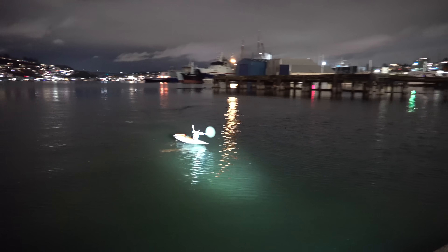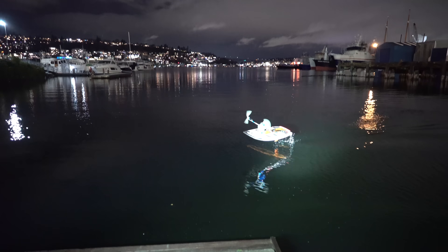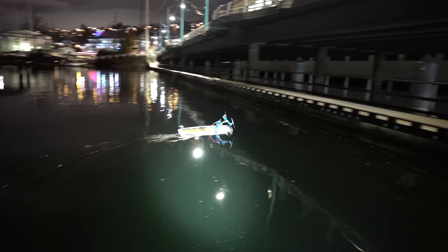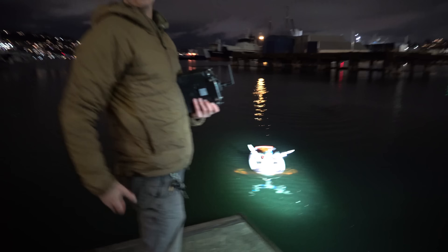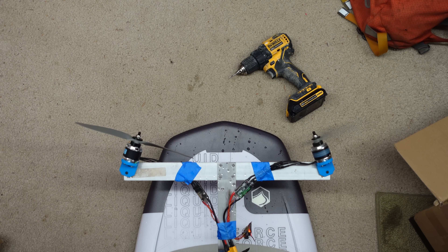With no gyros or flight controller, this thing was impossible to keep up on foil for more than a few seconds. The roll axis was the biggest problem. Pitch and altitude were also really difficult to control, but not nearly as bad as roll. Crazy idea — what about active weight shifting for roll control? That'd be pretty cool. We gotta get some super fast linear actuators. Let's put that idea in our pocket for later.